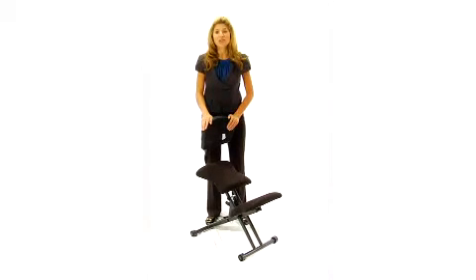If you're looking for a posture-correcting chair at a great price, look no further than this ergonomic kneeling chair with mesh backing.